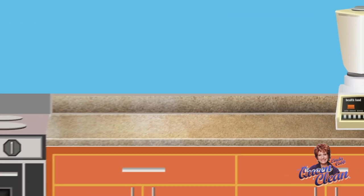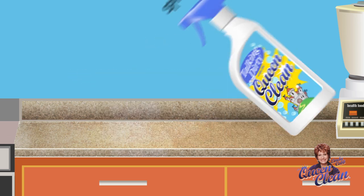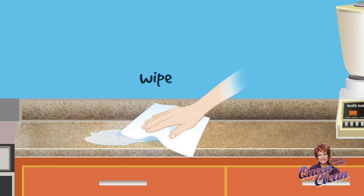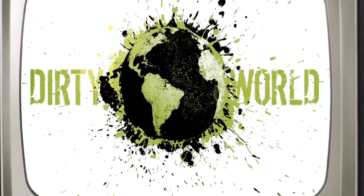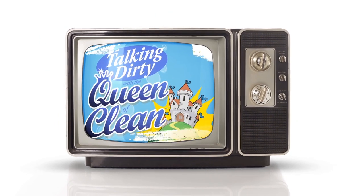For regular cleaning and disinfecting, try this formula: one part vodka and four parts water. Spray it on the surface, let it sit five minutes to disinfect, and then wipe with a paper towel or a soft cloth. It's a dirty world out there, and nobody talks dirty better than the Queen of Clean.